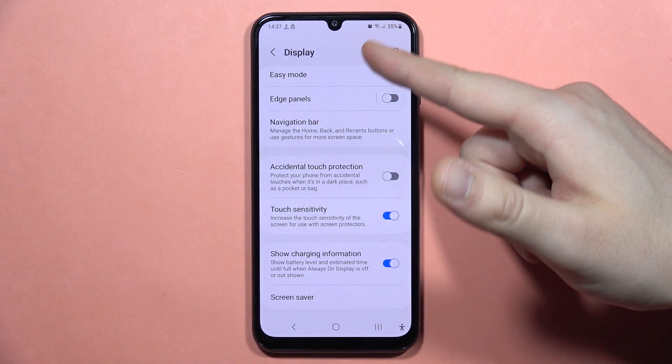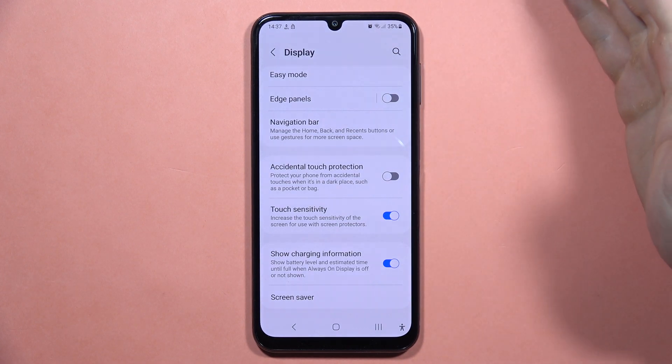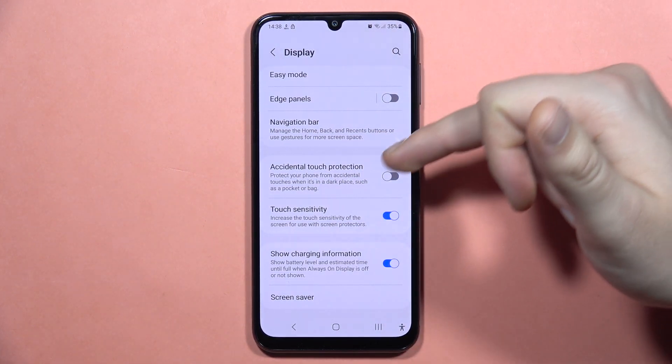If you are using any tempered glass or something like this, or any foil, I also recommend you to take it off and try if your screen is working properly when you adjust these two options.